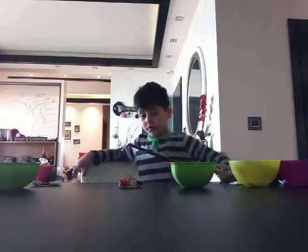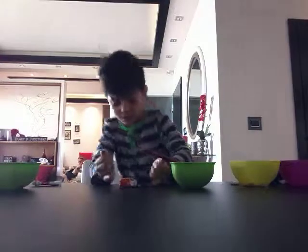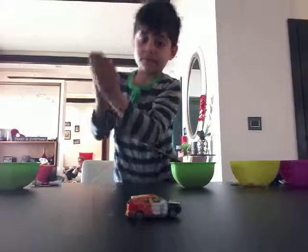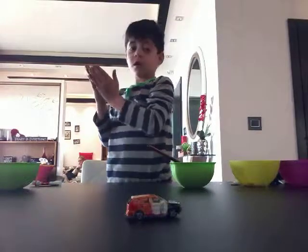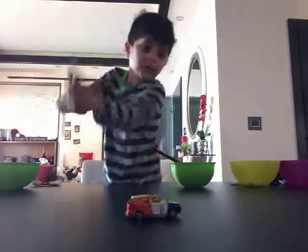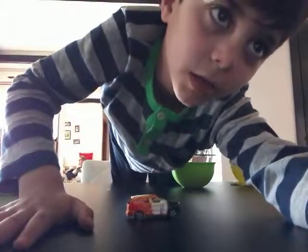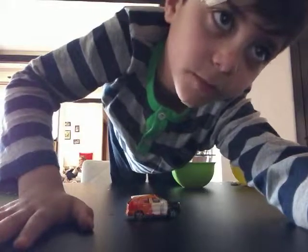Okay guys, so this is the car. This is how it looks like. Oh yeah, that's how it looks. And this is the end of the video. Bye! Don't forget to leave a like and subscribe — I literally forgot. I'm done.